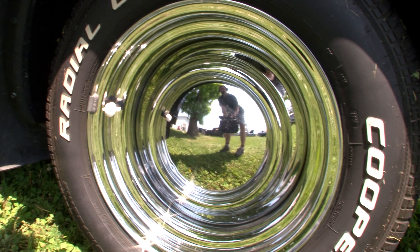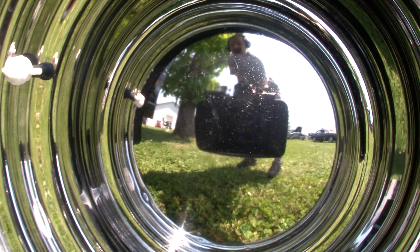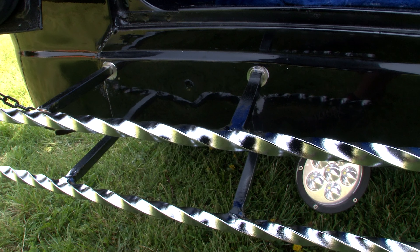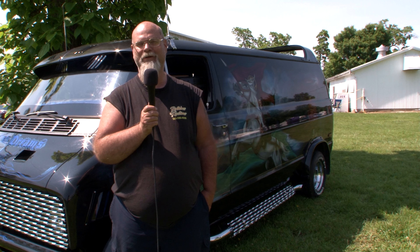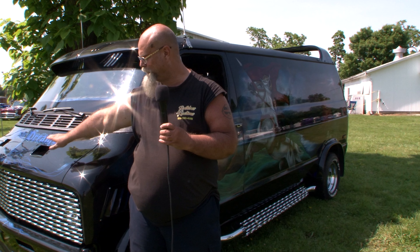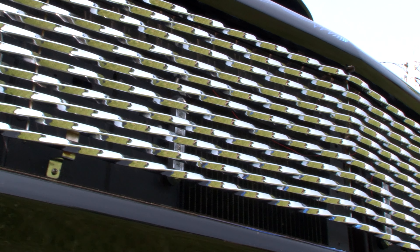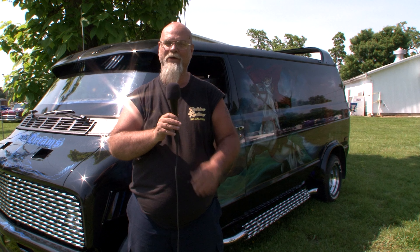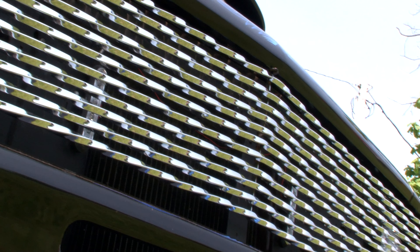I've had it for about three years and I've showed it for two. It was rusted out, set in the weeds in Kentucky. I had to make a lot of the bottom panels myself — cut them out, weld new ones in, and a whole lot of body work. I made the scoops in the grill, and when I had the visor made I put slots in it so I could see the traffic lights without having to bend way over. I made the grills myself.